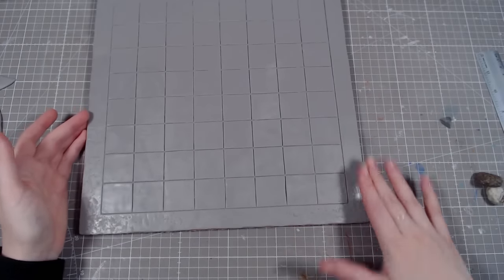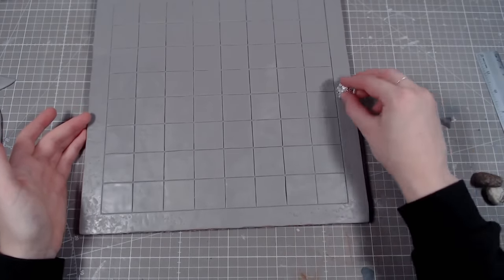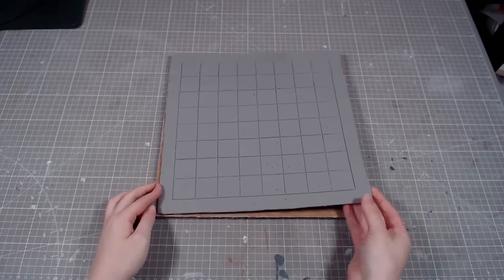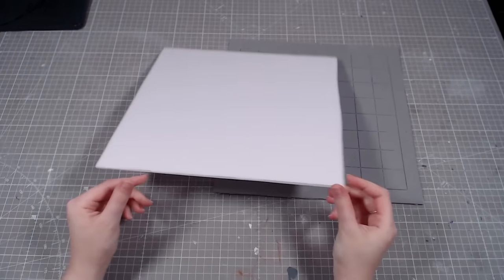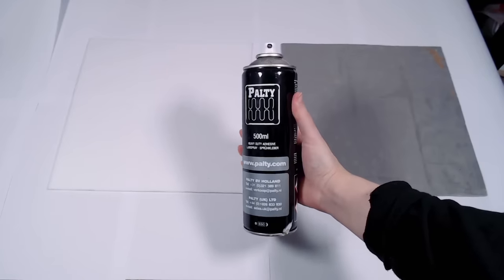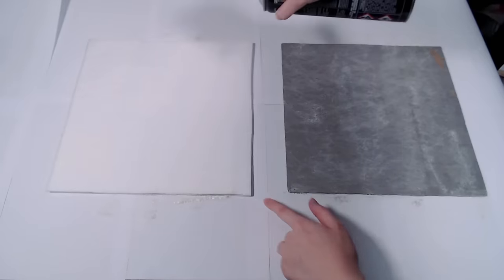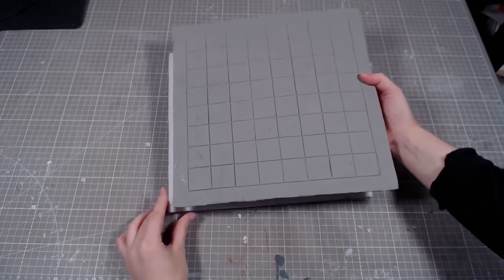To add the stone texture, I'm going over the clay with foil. Real rocks are also great for this, but my rock was not rock-like enough, so it didn't work. After baking, I removed the cardboard and replaced it with a piece of foam cardboard. Clay and foam don't go together that well, so I'm using contact cement spray to attach them. You spray it on both surfaces, press them together, and it's instantly bonded. Forever.